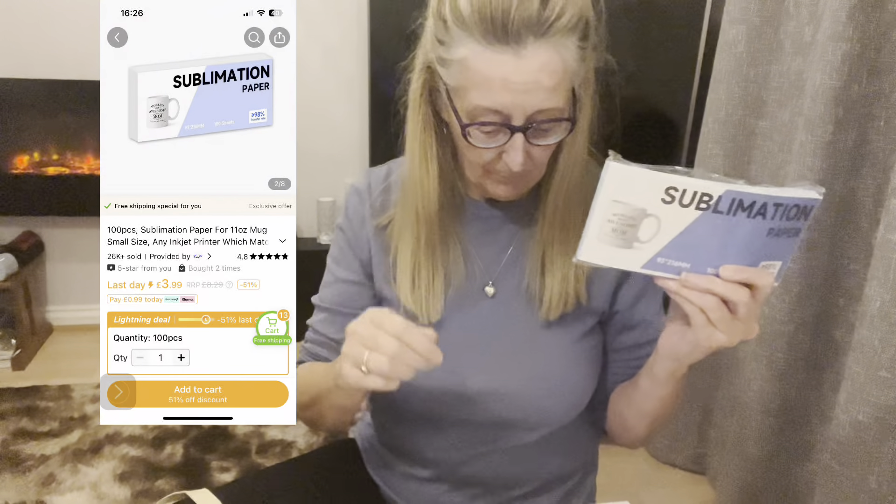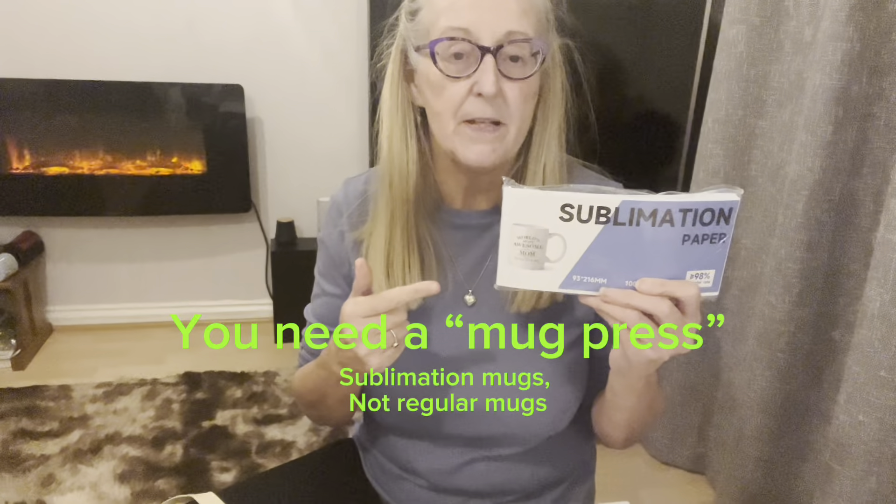This is sublimation paper — it's the size of a mug and you wrap it around the mug to print on it, so you can put your own decorations on plain mugs. This is something I'll show you when I get up into the craft room. It was £3.81 and there are 100 sheets. You could have a picture of your dog, cat, baby, grandparents — things like that can go on there. We're going to be playing around with that once I've cleared up.